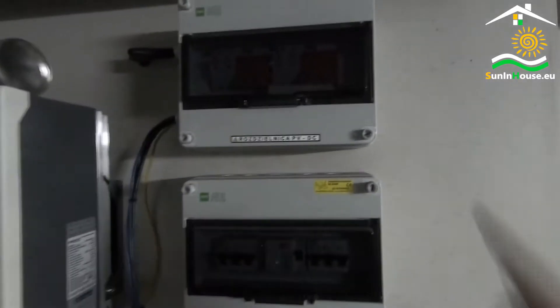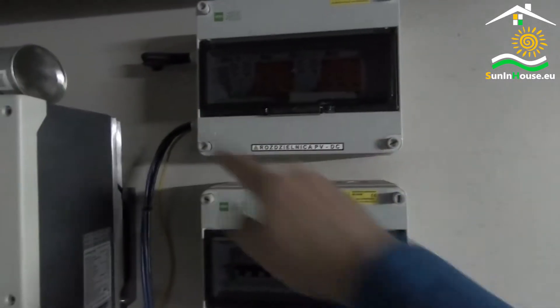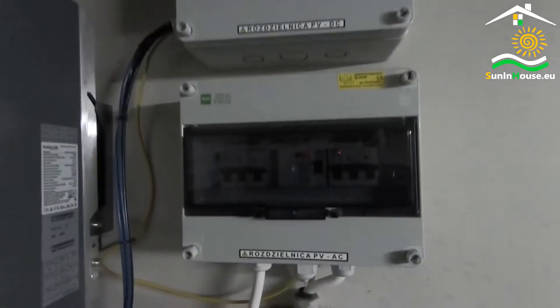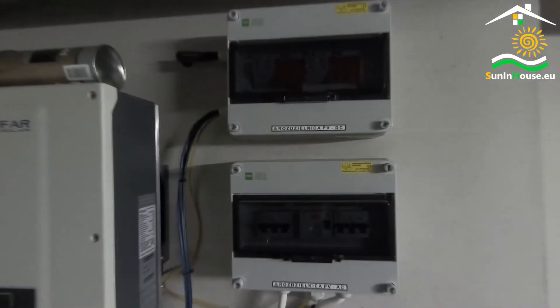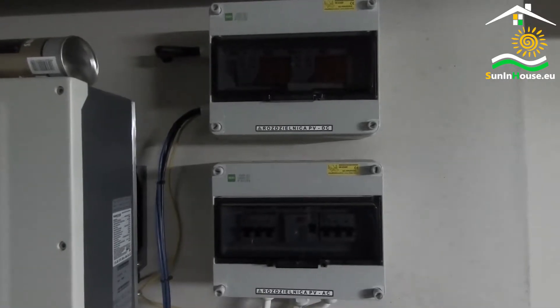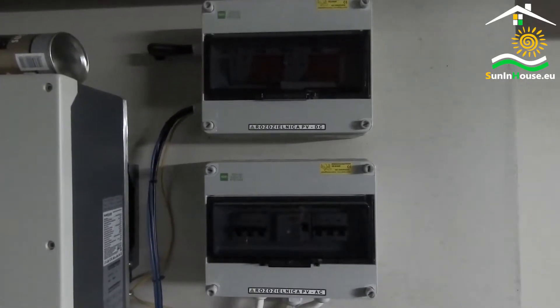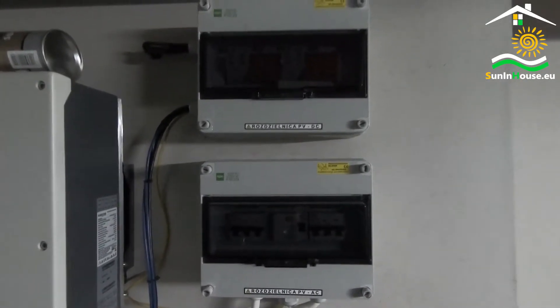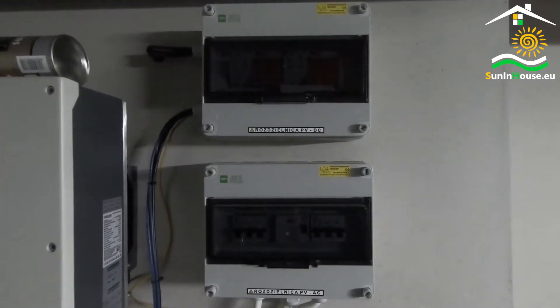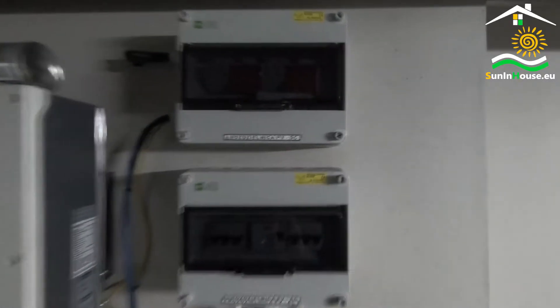Typically, there are two switchboards in the installation. One is a distribution board for DC circuits, the other for AC circuits. Why separate them? This has its justification. In the event of a short circuit between DC and AC circuits, protection may not work. Therefore, it is worth having two switchboards.